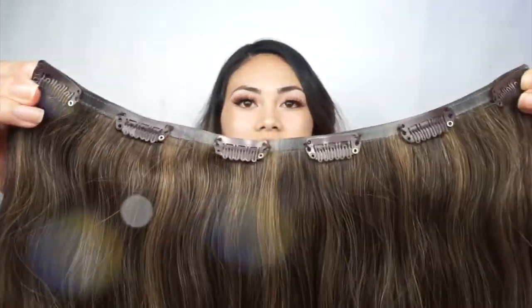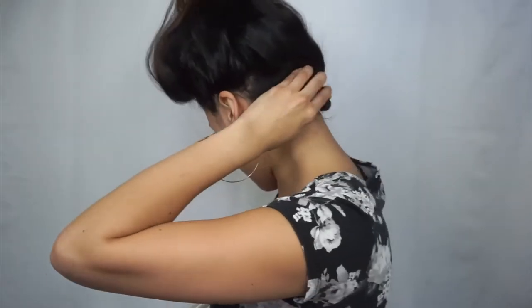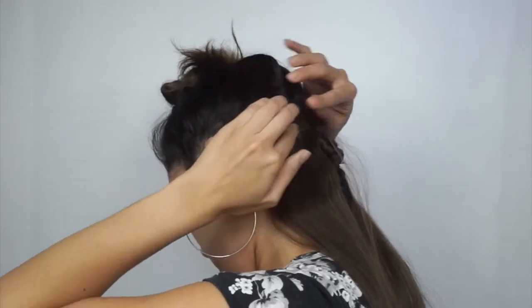My hair is pretty thick, so when wearing extensions I like to take away some of that thickness. I go right underneath my ears — I have about this much hair — and then I grab a hair tie and wrap it into a tiny bun, as tight as possible. I grab the three-clip weft, brush out any tangles, unclip it, and then clip those in.